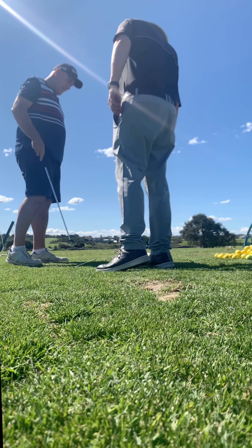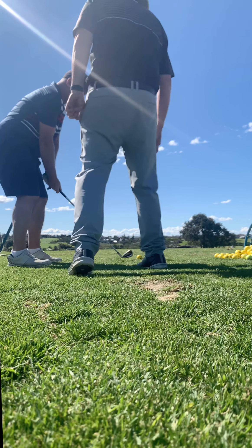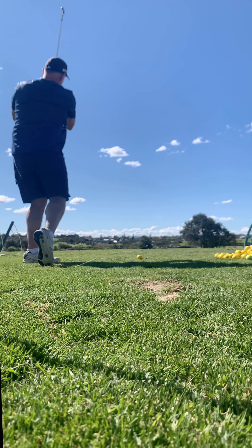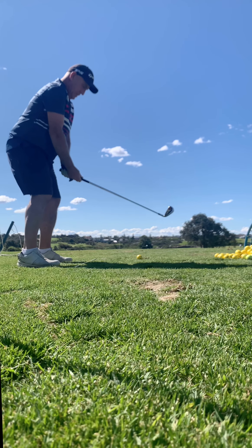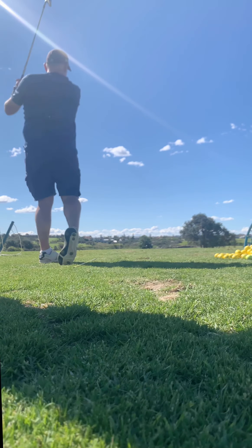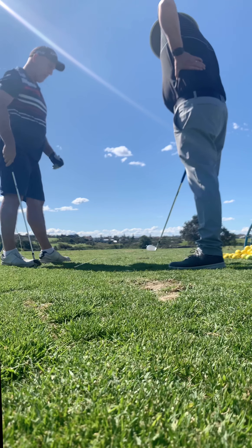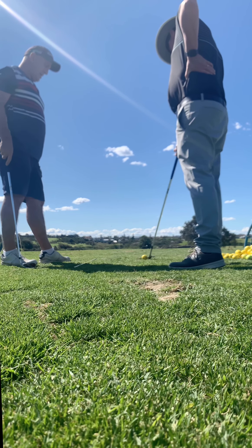It's definitely a better body action. You've got to finish facing the target with your weight on your left foot. Get the ball in the middle and aim square. Now into that left foot, face the target. Good — that was a great strike but the club face is open.